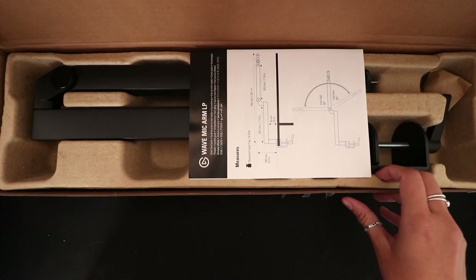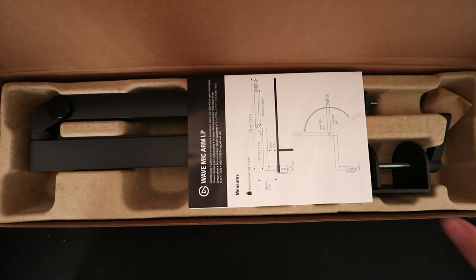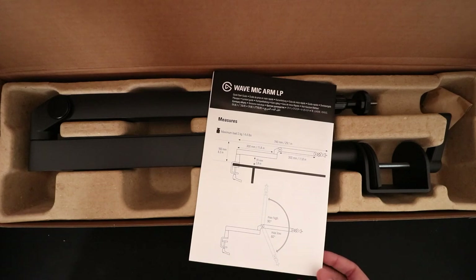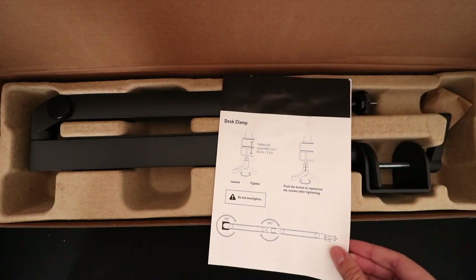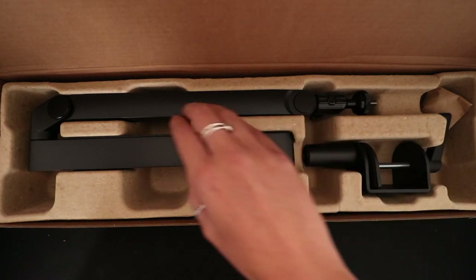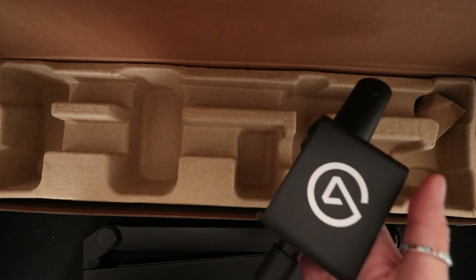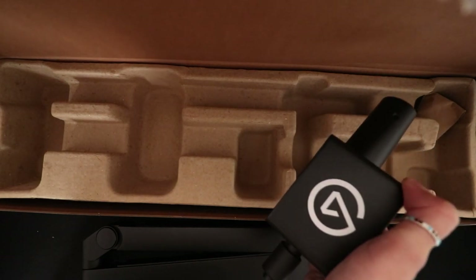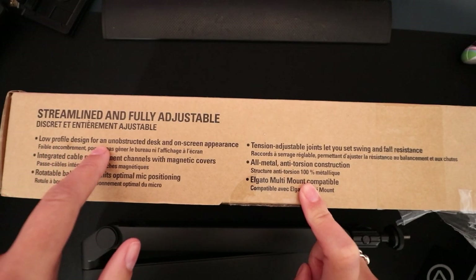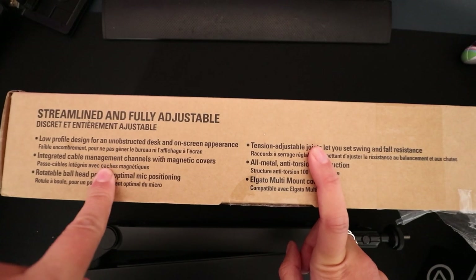The squeak on opening that box is not my favourite sound, however I do like how Elgato went for a full cardboard box instead of their usual glossy packaging — this is just cardboard, which is really nice to see. So we have all the measurements and how-to info here. Just taking this out of the box feels chunky as anything — this is a chunky boy but the quality feels premium. It has a low profile design for an unobstructed desk and on-screen appearance.